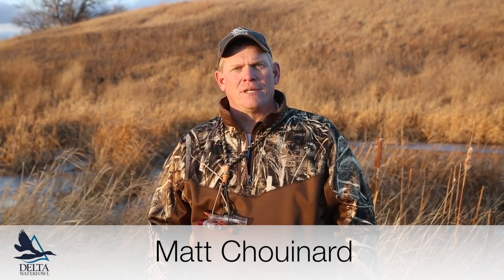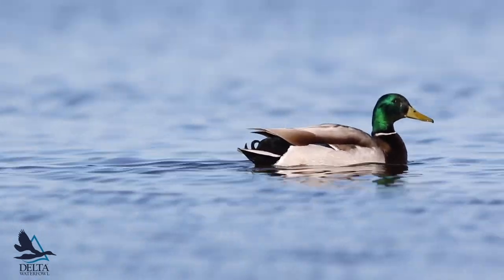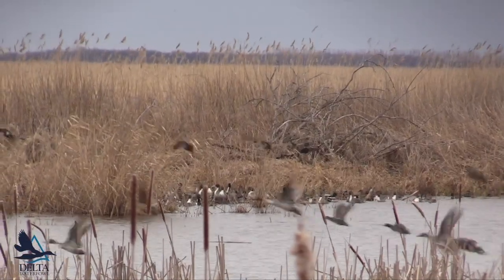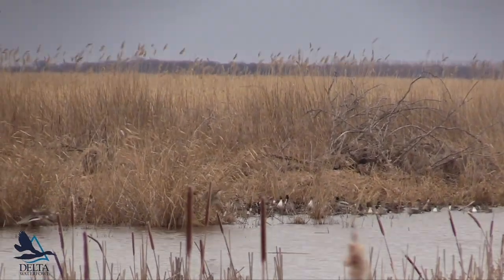I'll be using calls designed to mimic the sounds of a mallard hen. Mallards are the most common duck in North America and often respond really well to calling. Other species that are often found with mallards, like teal, gadwall, and pintail, will also respond to the sounds of a mallard.